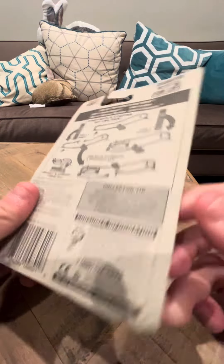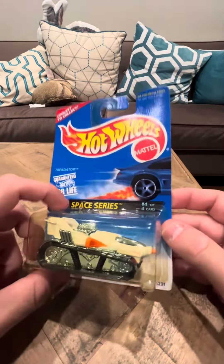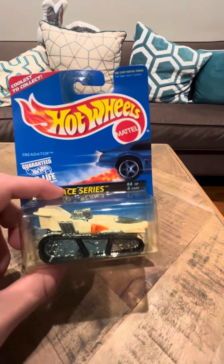I would have to look that up, I'm not really sure. The box seems like it's in okay condition. I do have to get a protecto pack for this though. And that's going to be my review today on the Space Series Tredator, the white variation. Thank you.